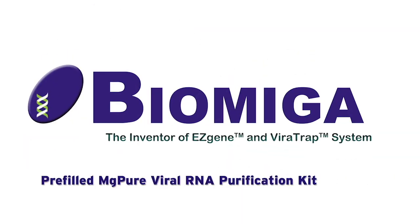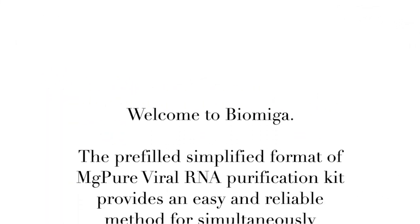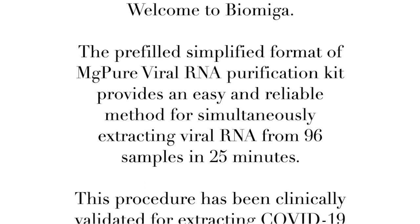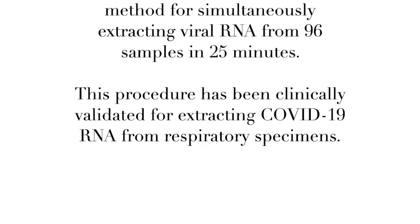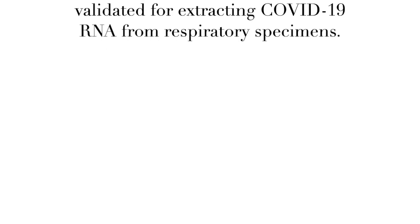Welcome to Biomega. The pre-filled simplified format of MGPUR viral RNA purification kit provides an easy and reliable method for simultaneously extracting viral RNA from 96 samples in 25 minutes. This procedure has been clinically validated for extracting COVID-19 RNA from respiratory specimens.